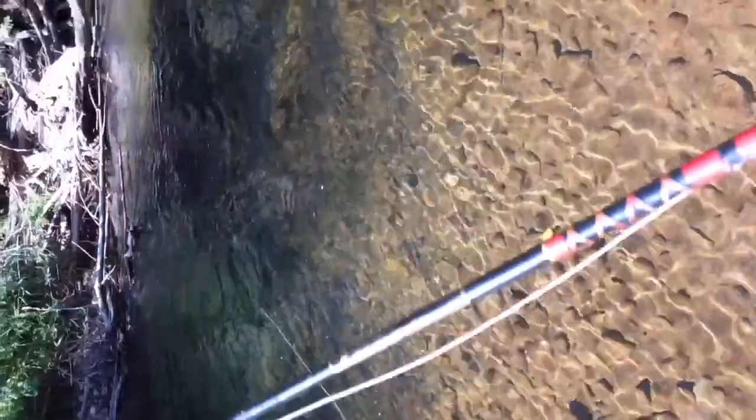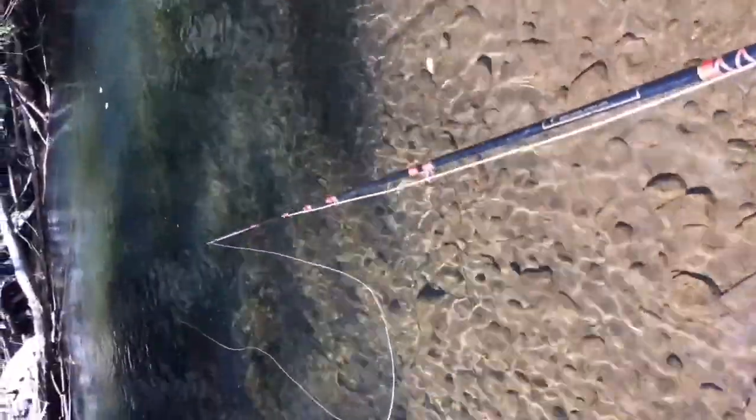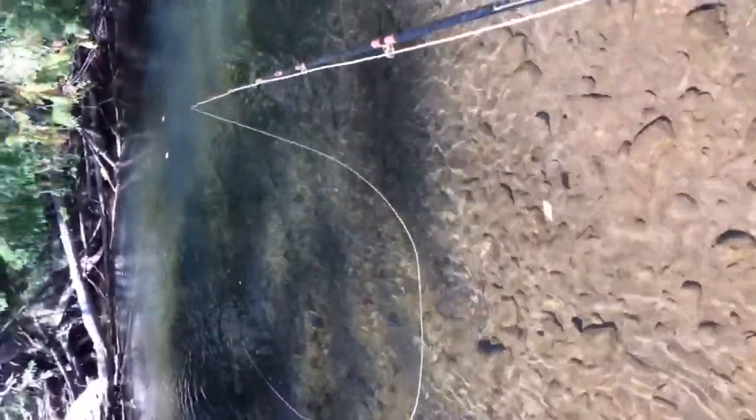I can pull some line up. I'm not getting anything right now. I'll just cast by that veil log jam. I saw one! He was biting that fly — but not my fly, sadly. That might do it. Oh! Got one.